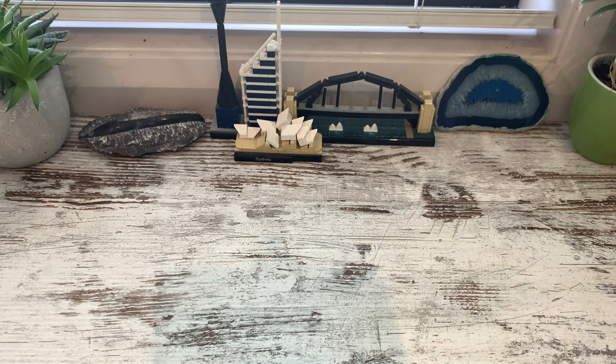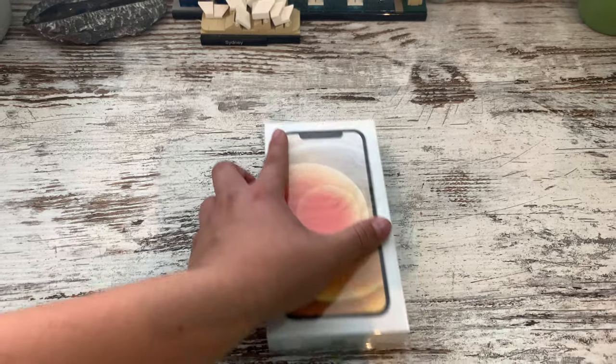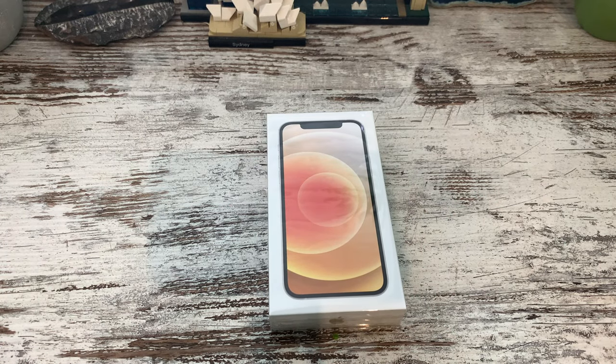What's going on guys, MrPilot737 here, and today we're going to be doing the unboxing review of the new iPhone 12.